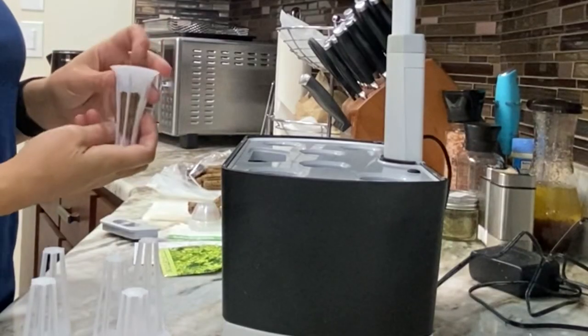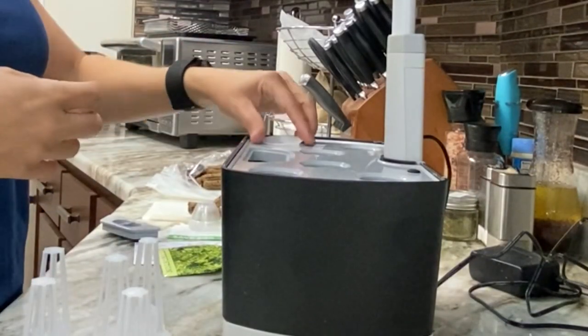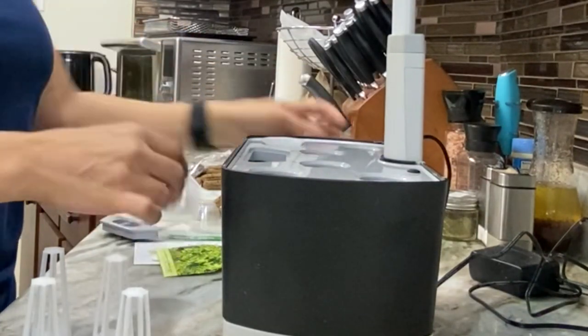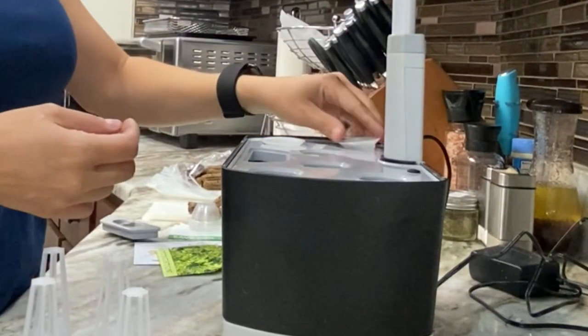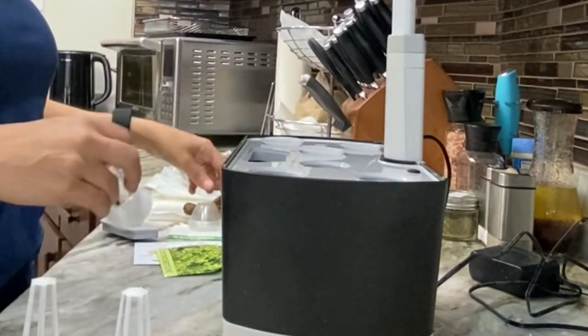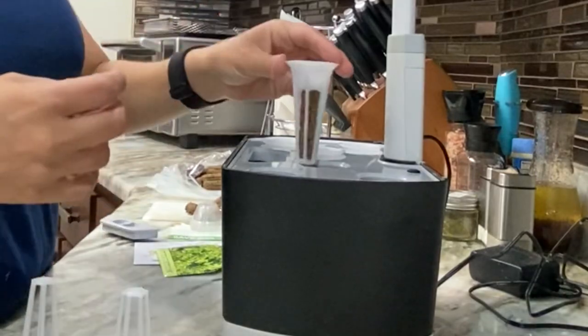The next step is to take the growing medium, which is the little brown peat moss type material, and place it into the white plastic holders, and then you're going to place those white plastic holders into the AeroGarden slots.